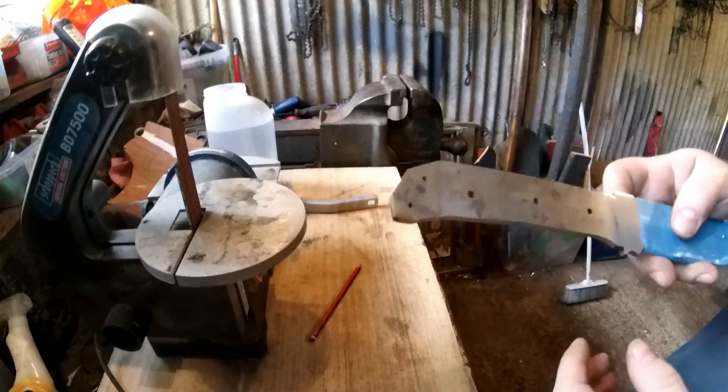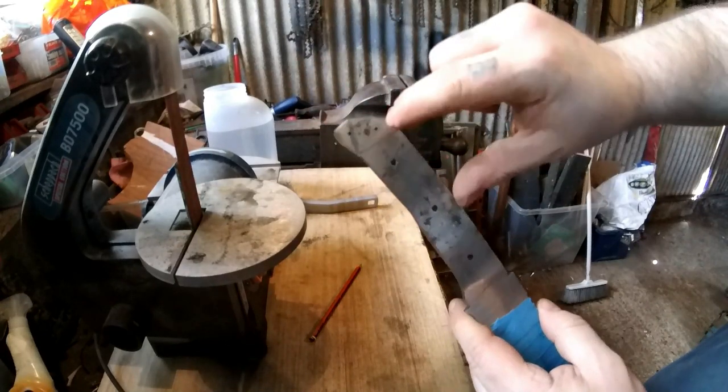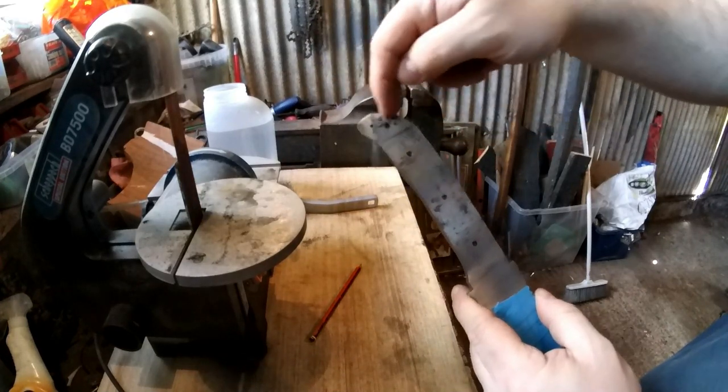I've got my gas mask on so you may struggle to hear me. The angle here — I'm going to go straight across and replicate that angle on the other side. I may try this with a hacksaw, otherwise I'll need an angle grinder to cut across there.